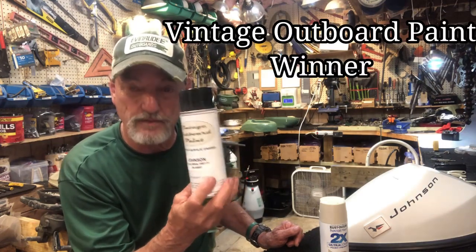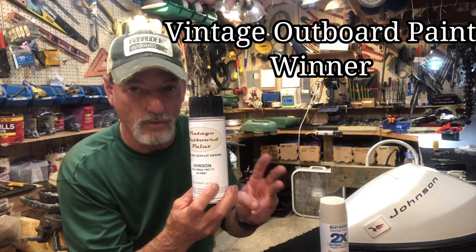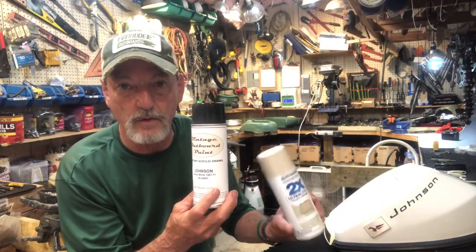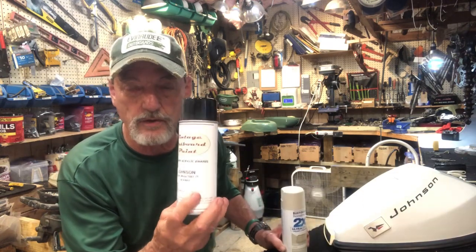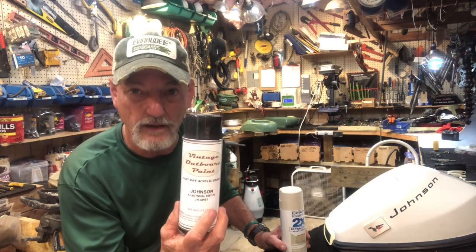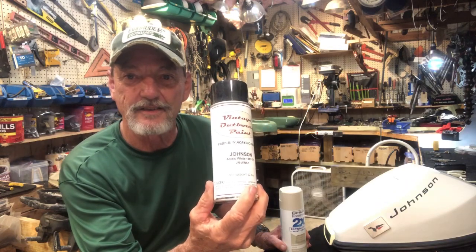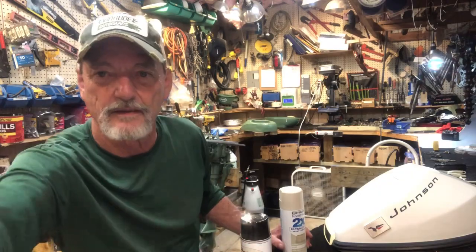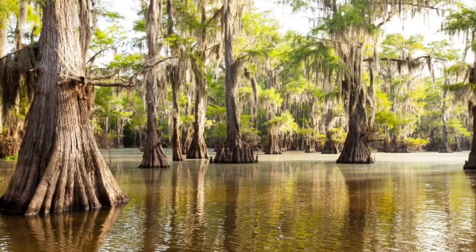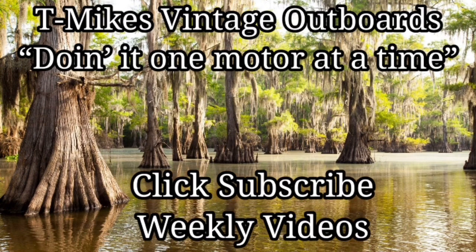The bottom line is that this paint is more expensive than Rust-Oleum, but the drying time, quality, and color match are worth it. That's not to say I won't use Rust-Oleum for touch up and repair work on live restores, but for full restores it's thirty to forty dollars — probably more per motor — and I think it's worth it. That's my recommendation. Here at T Mike's Vintage Outboards we're doing it one motor at a time. Please click subscribe — I guarantee weekly videos. Merci beaucoup and laissez les bons temps rouler.